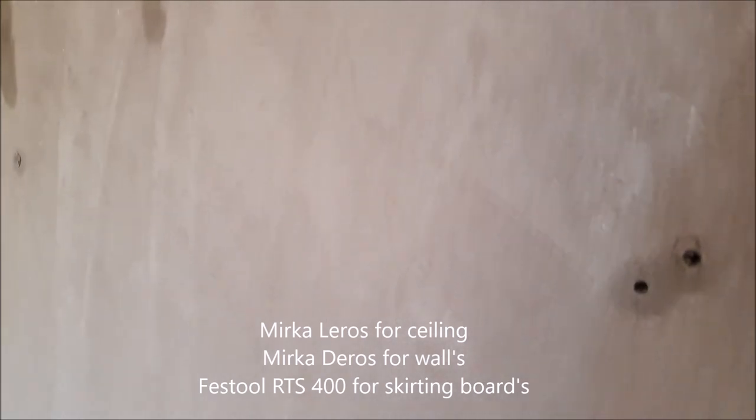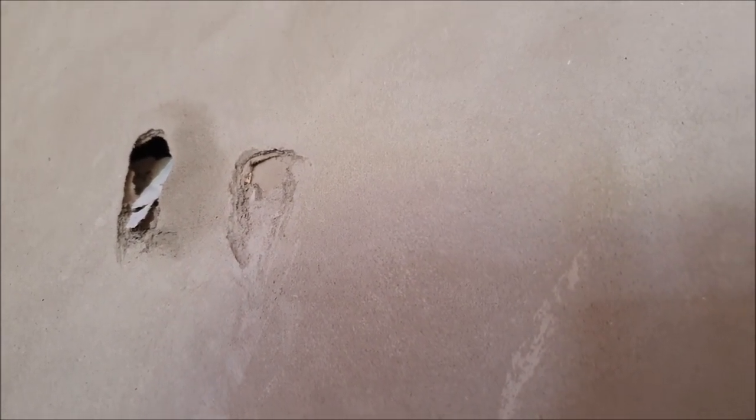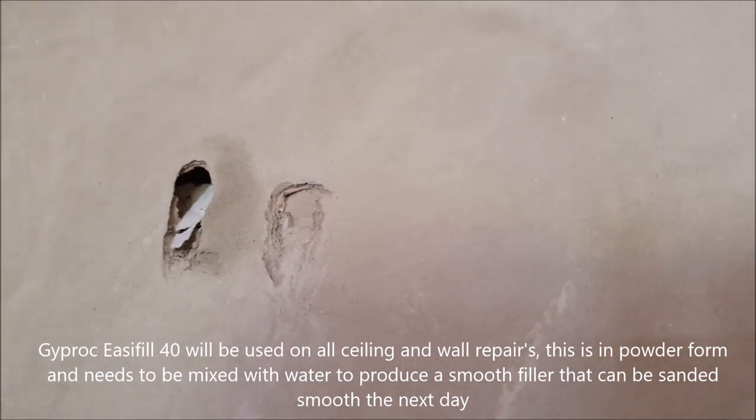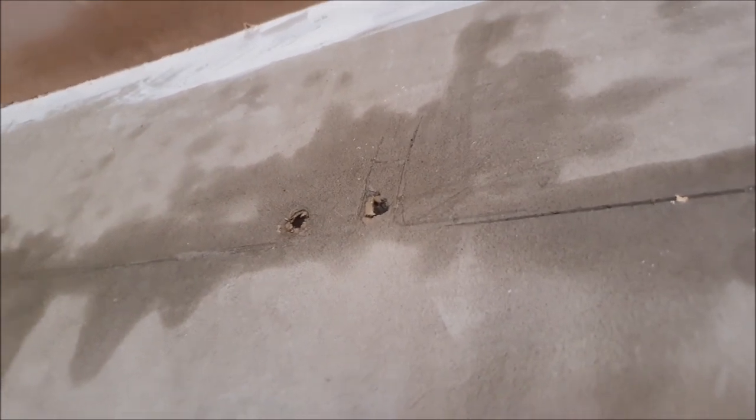Everything here will be Easy Filled - Gyprock Easy Filler. I'll mix it smooth - it's a bit like plaster but when it dries it's a little bit more porous and easier to sand. It's not as hard as multi-finish - it's ideal for a decorator because we can sand it smooth. There's a little bit of dampness still in the wall, so we'll have to wait until these are fully dry - give it another half hour or so.